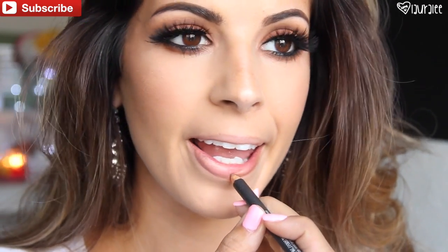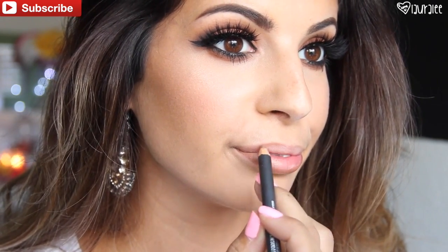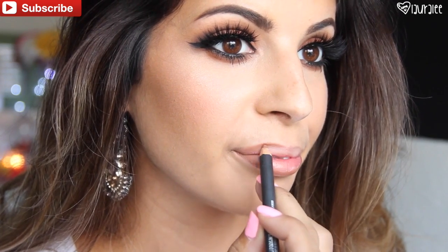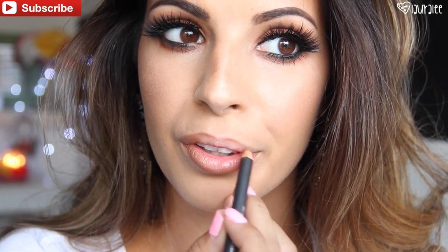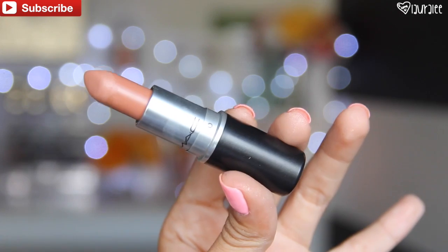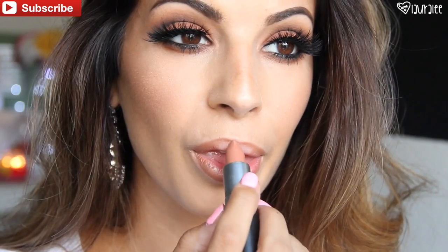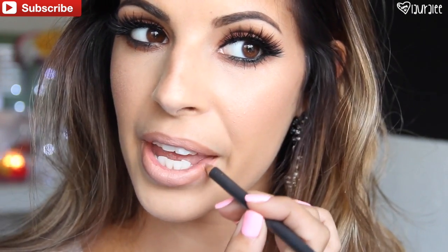Next I'm going in with Strip Down from MAC to line my lips, and I'm also going to fill in the inner corners of the lips with this pencil. It's one of my favorites whenever I create a nude lip — it gives a little bit of definition so your lips aren't just one solid nude color. Then I'll go in with Honey Love by MAC. I haven't used this lipstick in forever, but I'm going to pop that onto my lips covering right over the Strip Down color. It's a beautiful nude color. Then I'm going to go back in and define the lips a little bit with that Strip Down color.